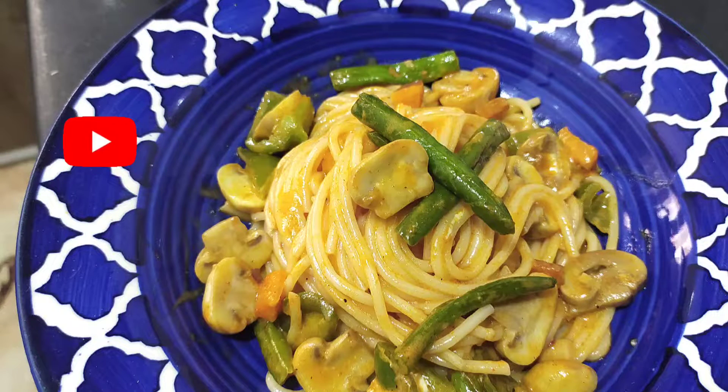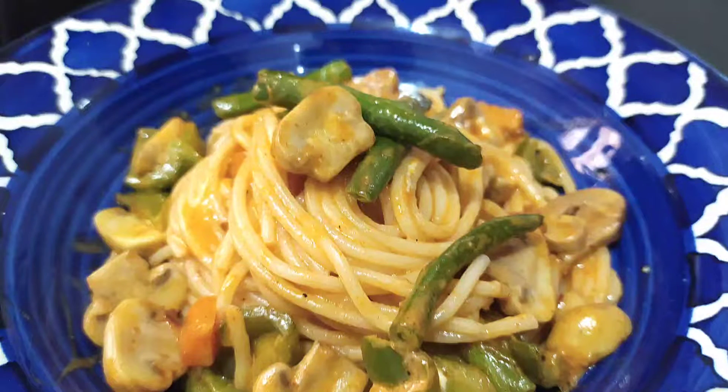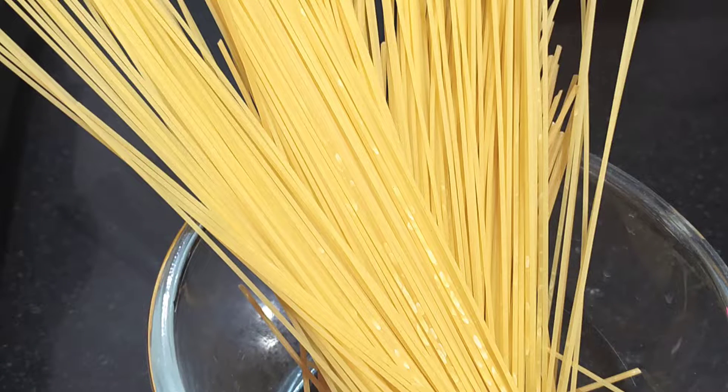Hello friends, I am Meena. Welcome to Yummy Treats with Meena. Today we are going to make wet spaghetti.